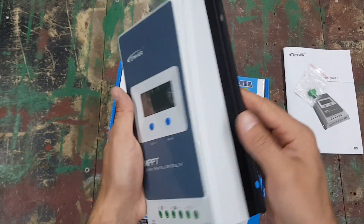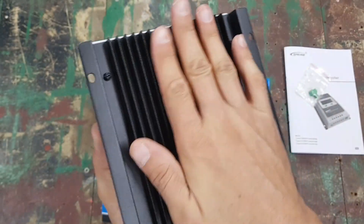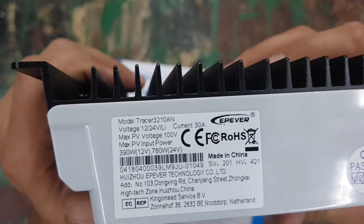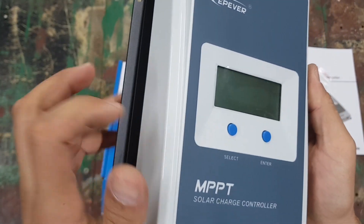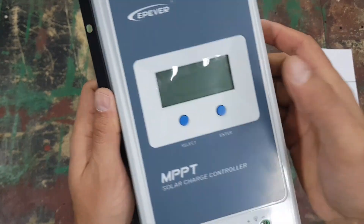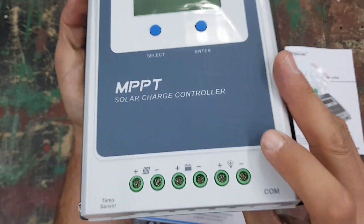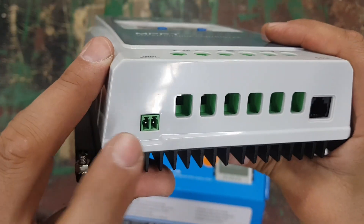Here's the charge controller itself — it's quite heavy and feels very sturdy. It's got a decent heat sink at the back and mounting holes so you can attach it to a board or whatever surface you're using. This is the 30A model with a plastic enclosure, but it doesn't feel cheap — it feels like a solid, well-built design, better than some others I've seen.